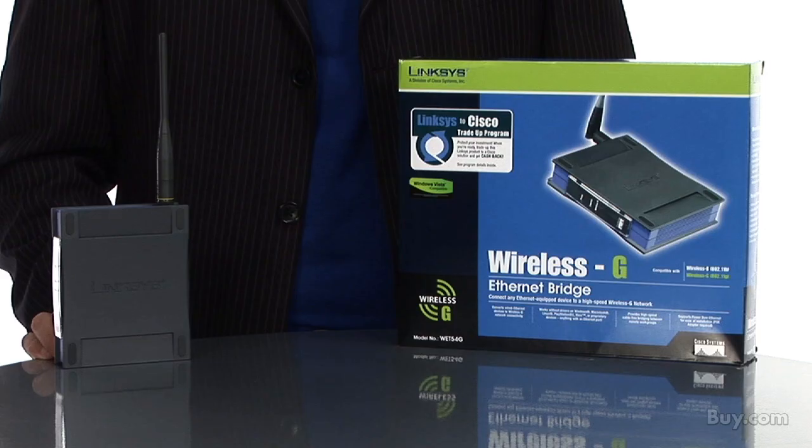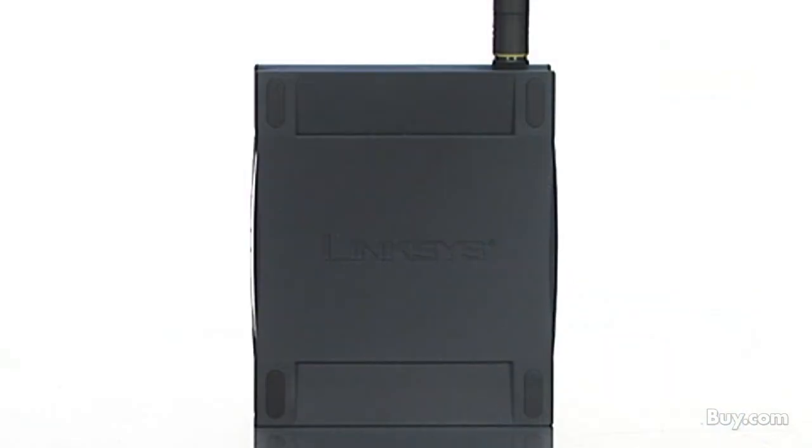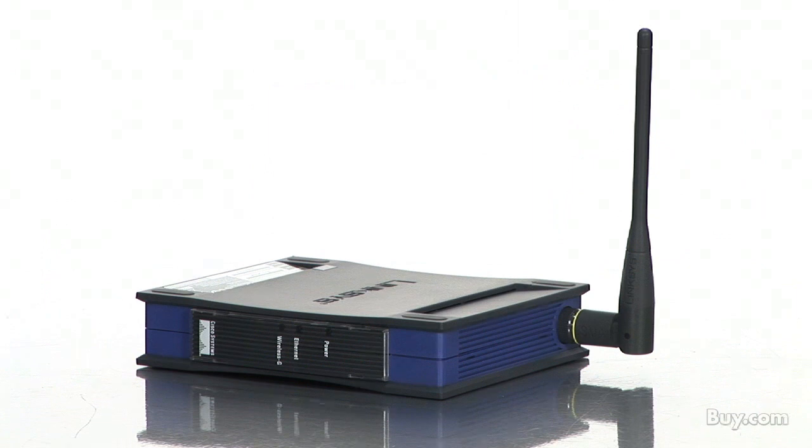Hi, I'm Trevor from Cisco. The Wireless-G Ethernet Bridge can make any Ethernet-equipped device a part of your wireless network. Use the bridge to connect game consoles like PlayStation or Xbox to your home network. You can also use it to connect set-top boxes or computers to the internet.